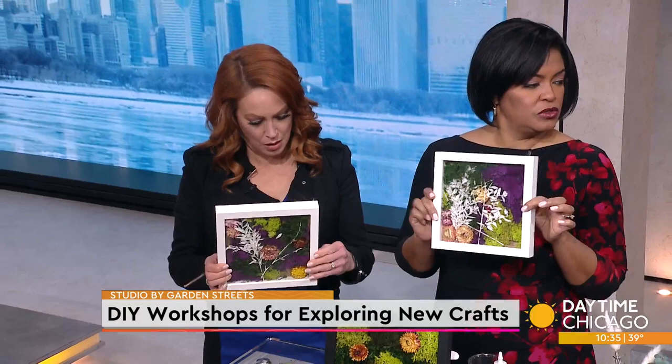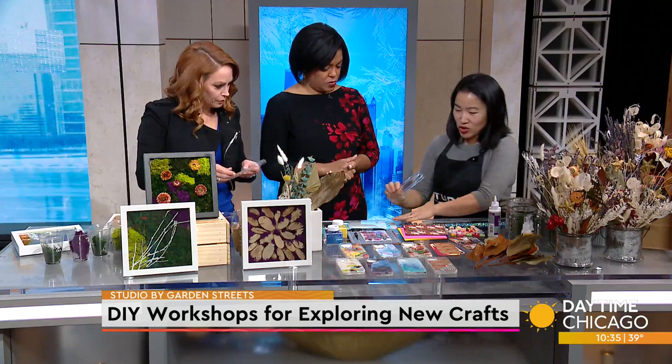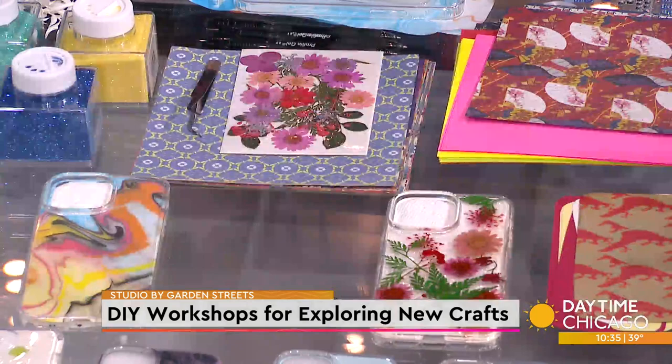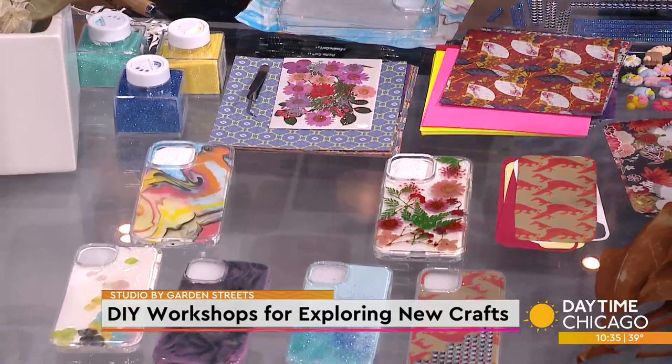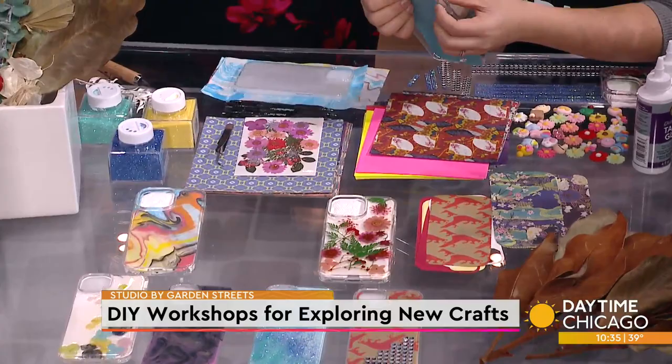Only about a minute left, so let's do a little bit of phone case. With phone cases, the first thing is you want to start with a clear phone case because that will allow everything to show. These beautiful prints are just actually origami paper. You can also find any kind of images you like in magazines — tropical scenes, animals, your favorite pets. We have cut paper pieces. You just put your phone case down, trace the shape, put it on the inside, and there it is. Isn't that easy? And you can change it based on your mood every day.